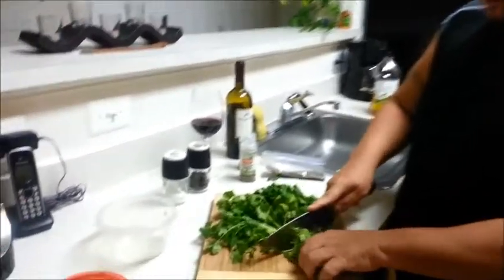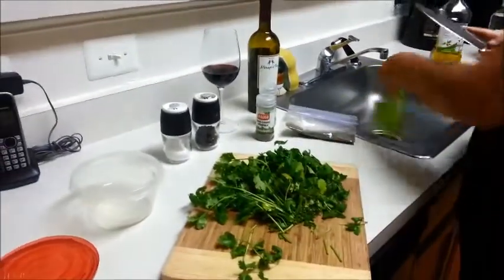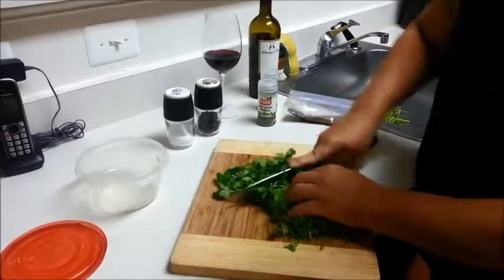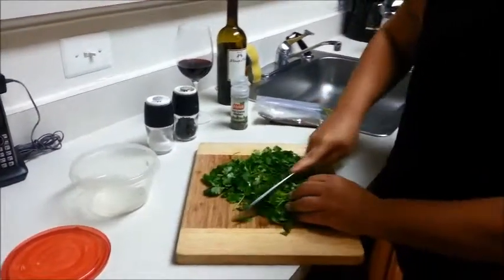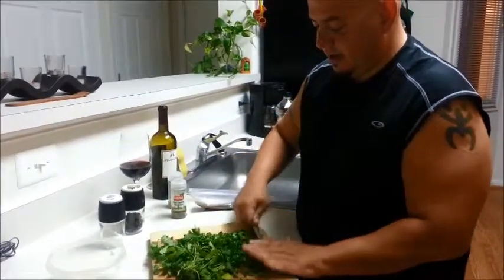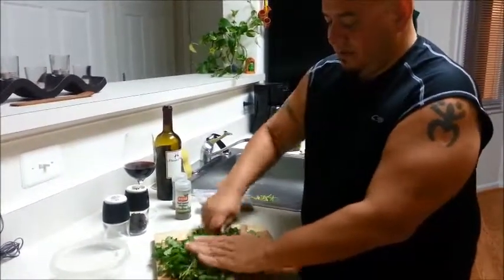So the first thing we want to do is we want to take off the stems from the cilantro here. Just take those off and then you're going to start to reduce the cilantro by chopping it in little pieces. Move it to the side and then you're going to start breaking it down until it's finely minced.